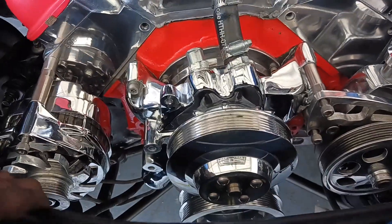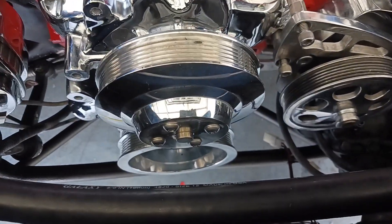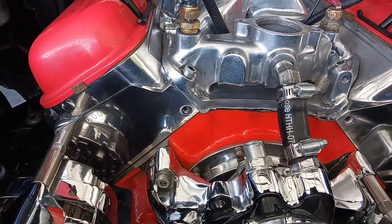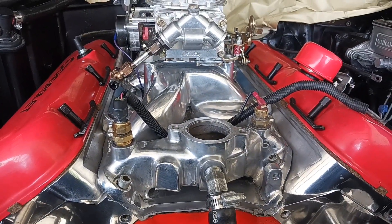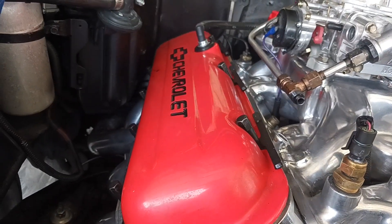Getting all my accessories on — alternator, water pump. I have my heads polished, just the front part, both sides. I have my intake polished, carburetor polished, and I polished the valve covers too.